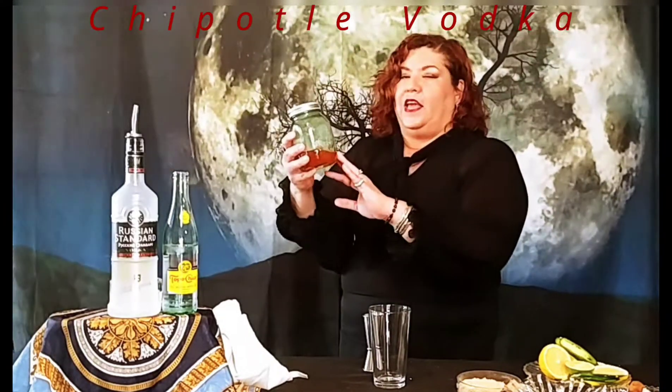And if you notice this, this is a little fun. I made a small batch of chipotle vodka. You could make this in bigger quantities, but I just wanted to show you basically what I did.